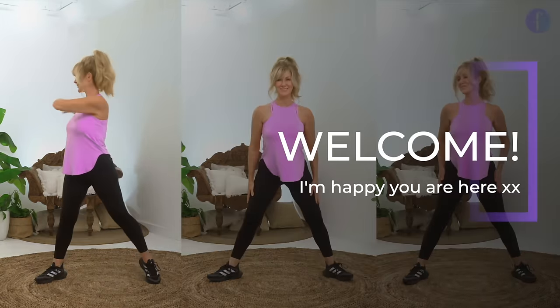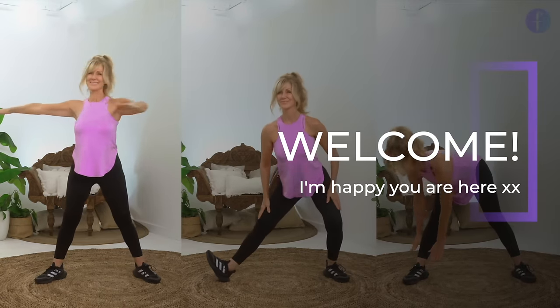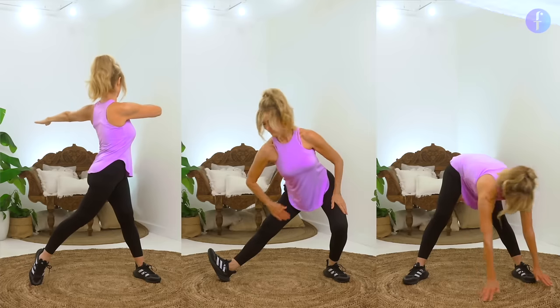Welcome to your gentle, soothing, stress-releasing daily stretch. I'm excited. Let's get started.